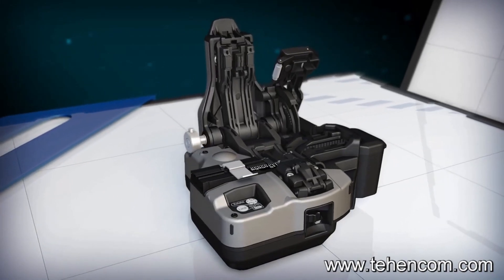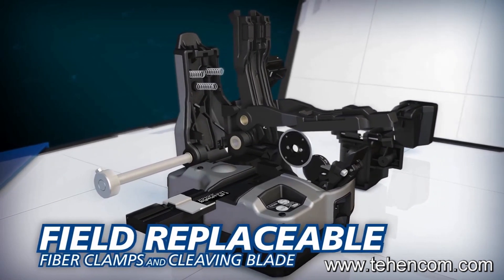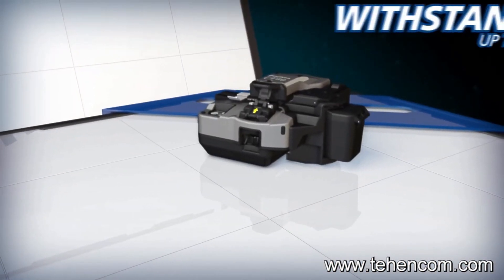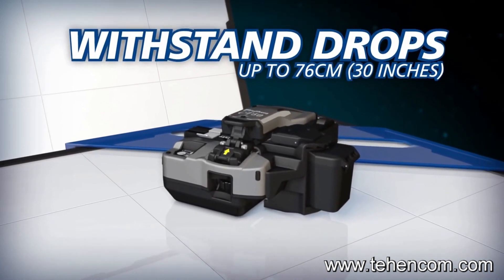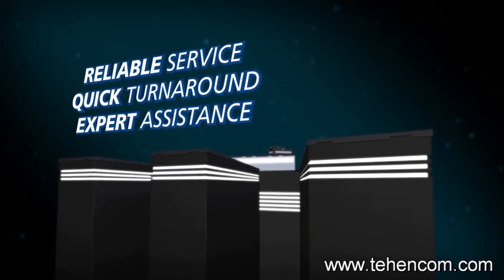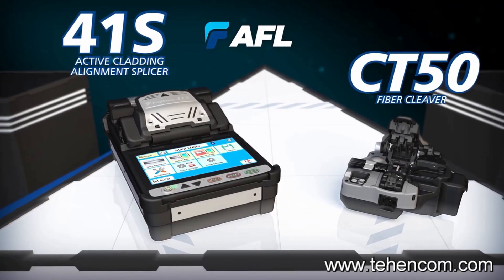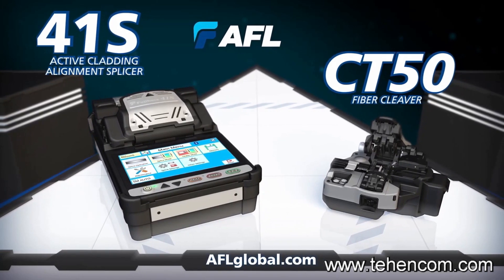To reduce downtime and operating cost, the CT50's fiber clamps and blade can easily be replaced by users in the field. As an industry first, the durable CT50 can withstand severe shock from all directions, including drops up to 76 centimeters. Backed by the best service team in the industry, the 41S splicer and CT50 cleaver work together to enable you to achieve optimal splice analysis and cleaving efficiency in your splicing applications.